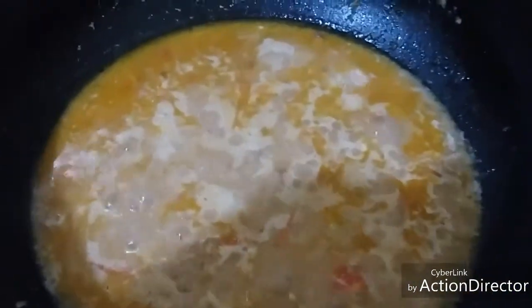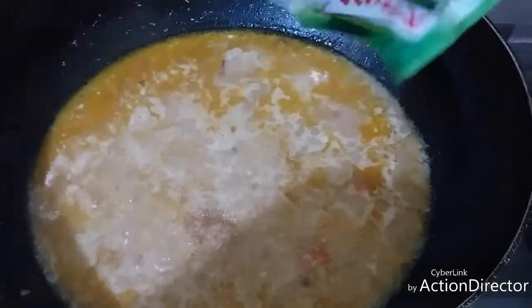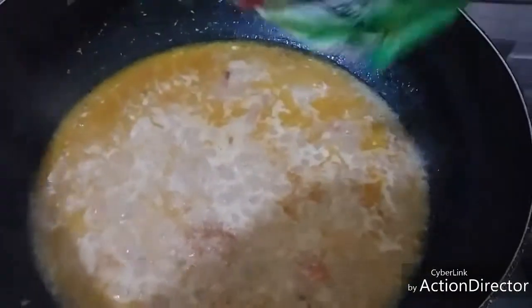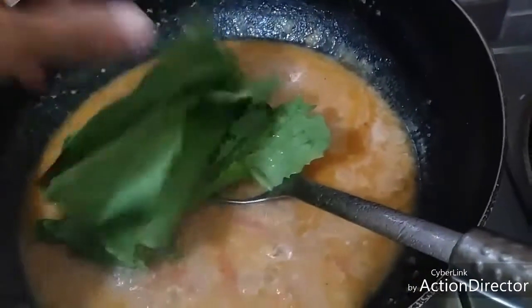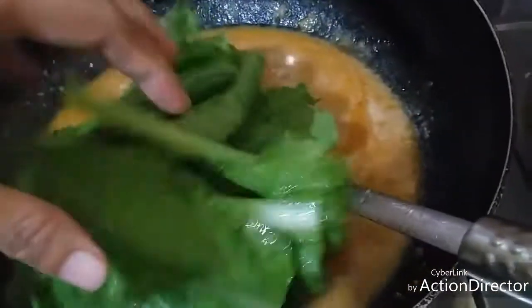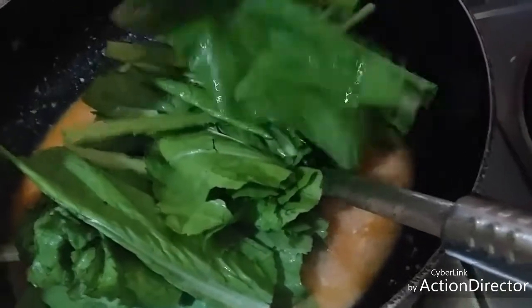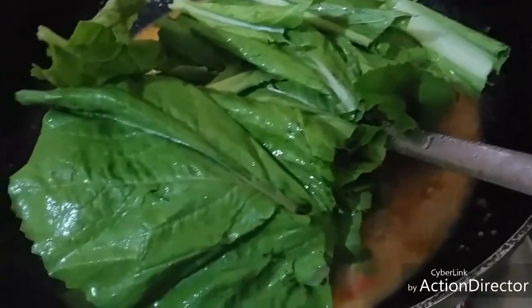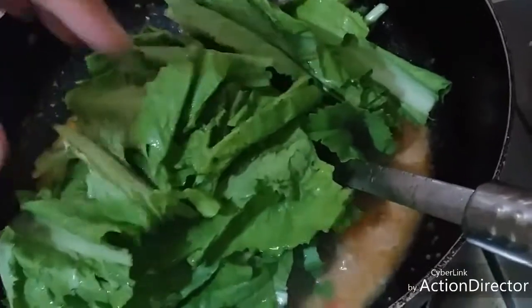Now we are going to add the sinigang sa miso mix — or any souring agent you prefer. If you have toddlers, don't make it too sour because it might cause acid reflux. Now the leaves are ready to add. You can tell the vegetable is cooked when the color changes from bright green to a more pale green. I prefer half-cooked, but since I have toddlers, they can't tolerate that yet.